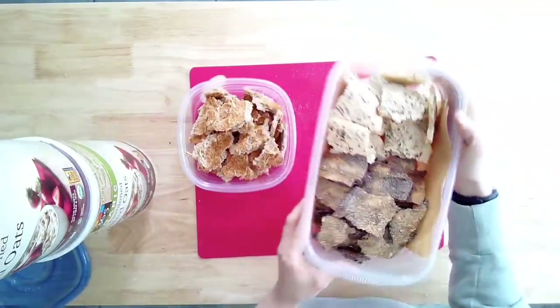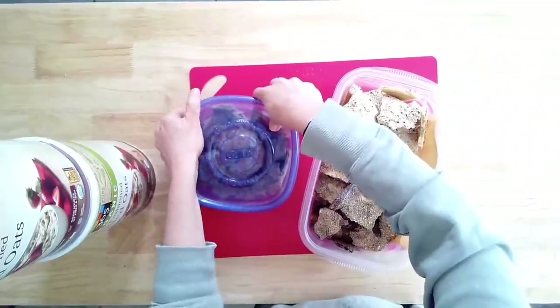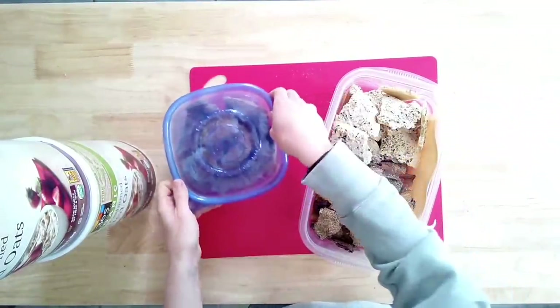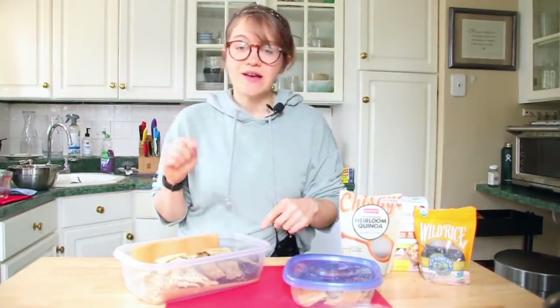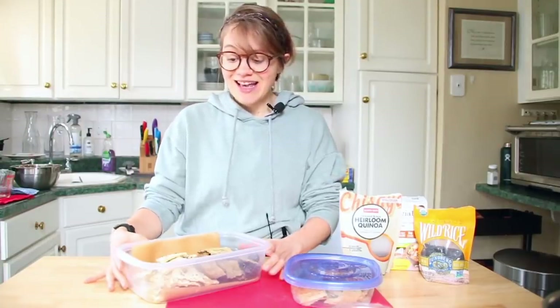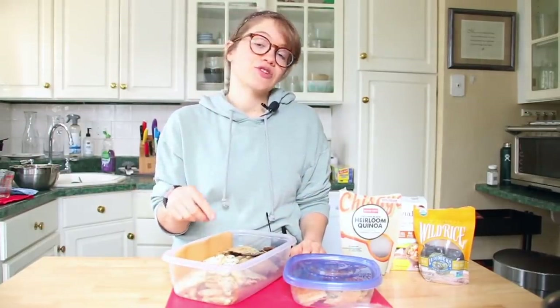It works with any whole grain. I hope you guys enjoyed this — it's super easy. If your blender is working hard, just add a tablespoon of extra water at a time. Now you have whole food plant-based crackers. I make whole food plant-based recipes twice a week and they're always oil-free and delicious. If you make them, send us a picture and let us know in the comments. Make sure you're subscribed, give this video a thumbs up, and I will see you guys very soon!